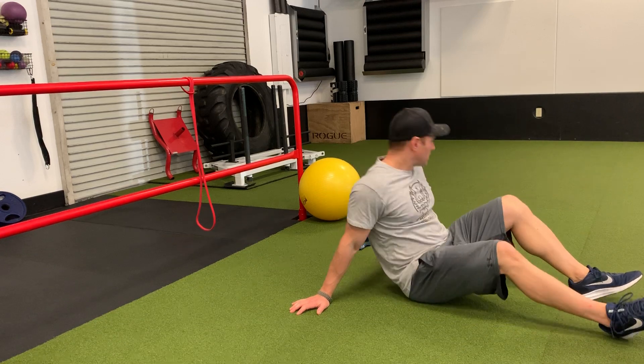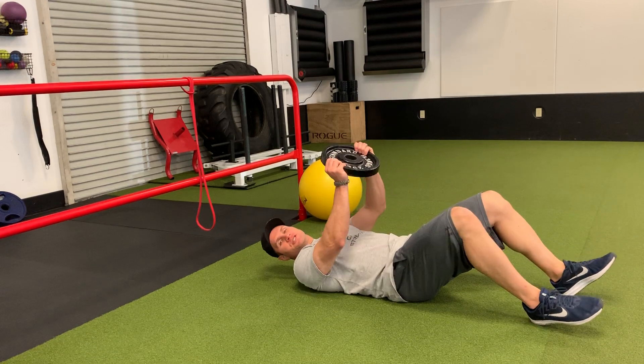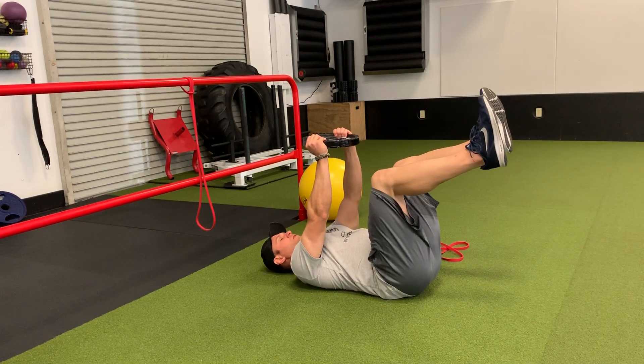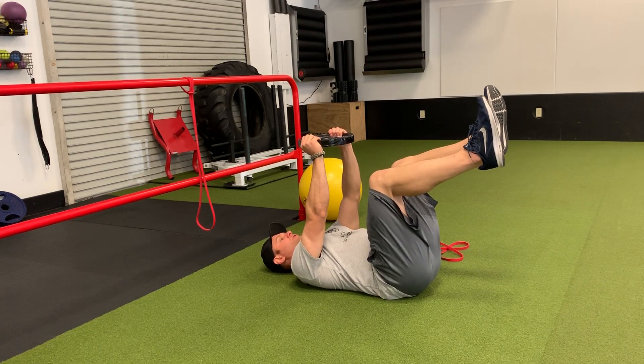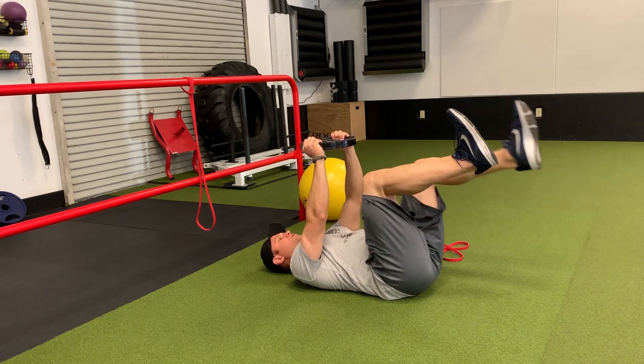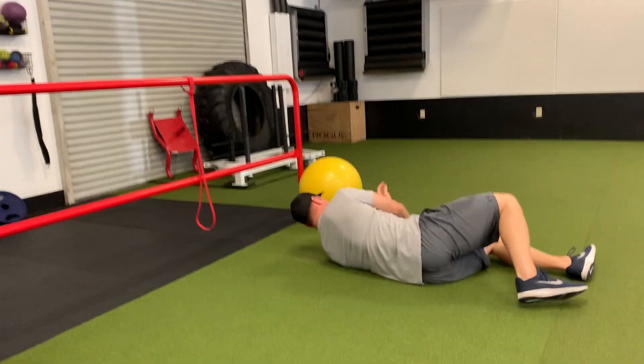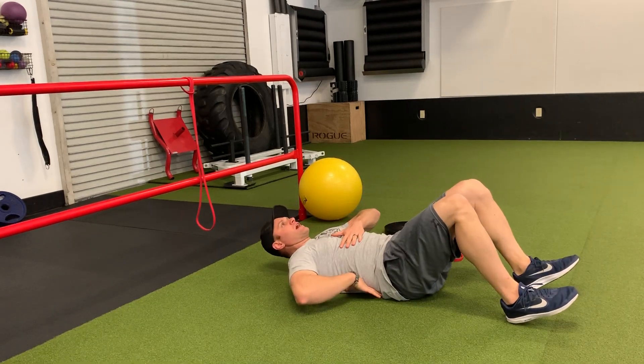Dead bug variations. Let me show you a bunch of options here. Holding a weight plate above your chest, you can do the dead bug motion with just your legs. Like in any other dead bug, you want your abs drawn in, back flat.